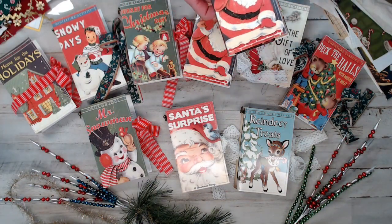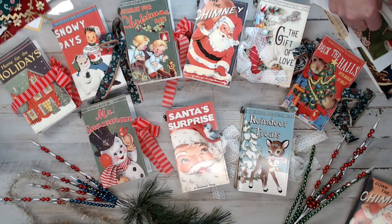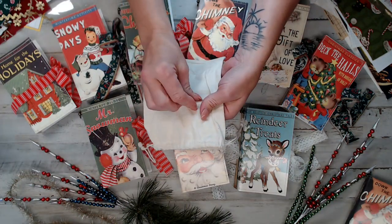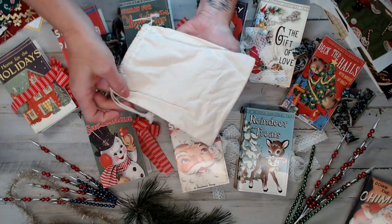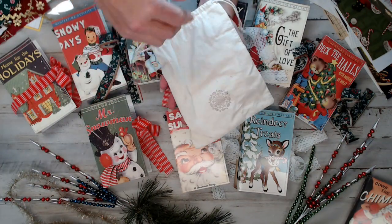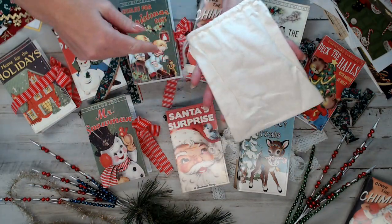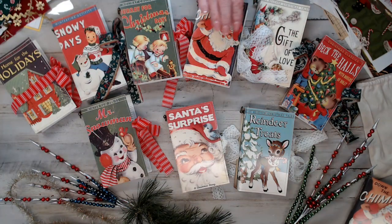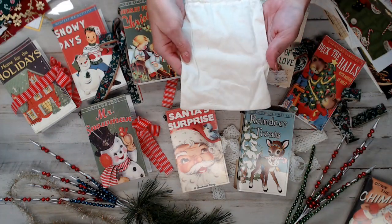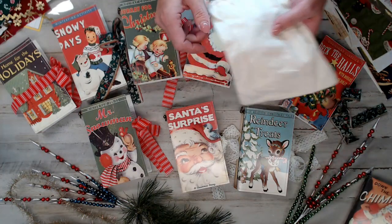I wanted to tell you guys exactly what goes into each kit. When you buy one of these single books, every book will come with this little canvas bag. I thought it was perfect because you can stamp something on it and it's the perfect size to put one journal in. So no matter which kit you get, you'll be getting one of these canvas bags. Every single kit — and the three book kit — you will be getting three of these bags. Every book you will get a bag.